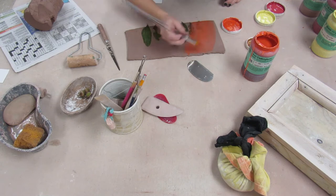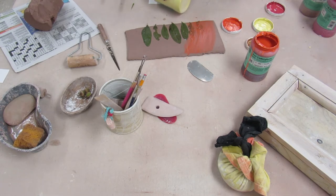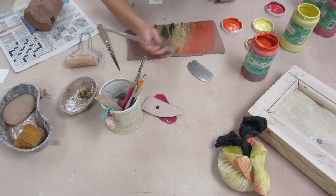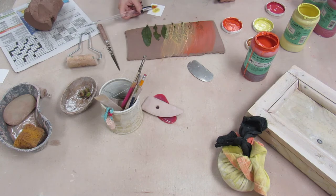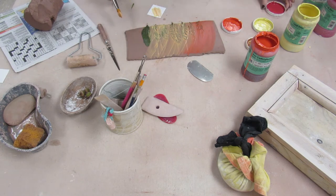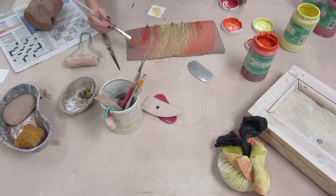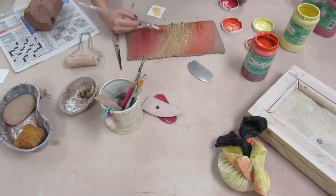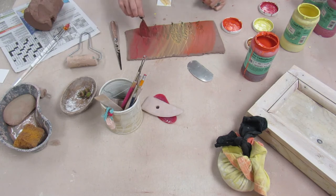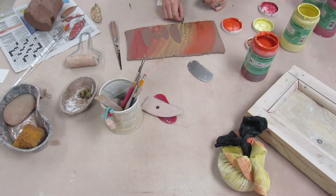I picked fall colors — I've got some orange, some yellow, some red, and some brown — and I'm going to paint the different colors onto the slab. Because I didn't let my slab dry out at all, the underglaze isn't really absorbing into the clay and it's difficult to get it to go on evenly. So I'm going to let it be a very subtle, graduated gradient of colors. I'm putting on the red and mixing it into the yellow and orange, and now I'm going to peel those leaves up.